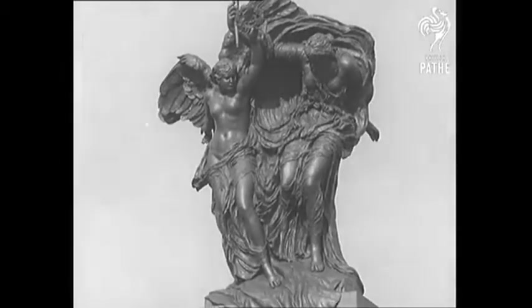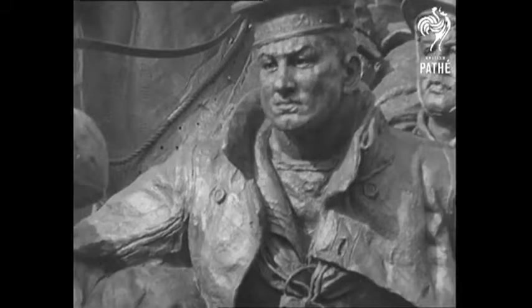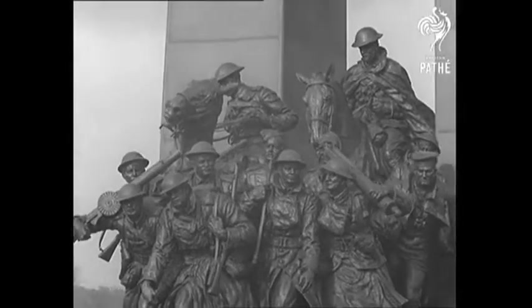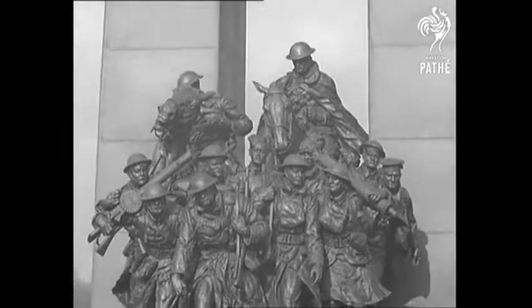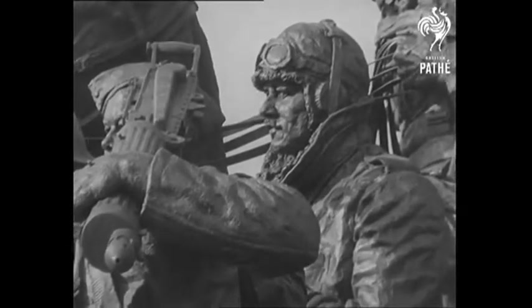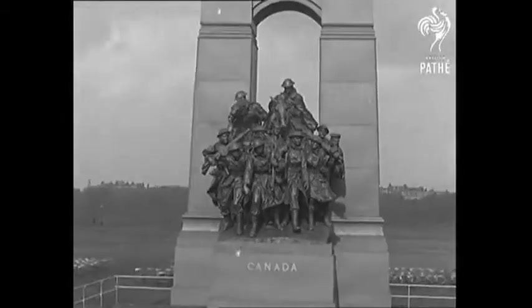The memorial is intended to symbolise the response of Canada. Let it not be thought that the memorial is a glorification of war. The government feels that a monument should be erected in the capital of Canada. It is not the intention that this monument should glorify war or suggest the arrogance of a conqueror. While the spirit of victory is essential, it should be expressed so as to immortalise not only Canada's defenders, but convey a feeling of gratitude that out of this great conflict, a new hope has sprung for future prosperity under peaceful conditions.